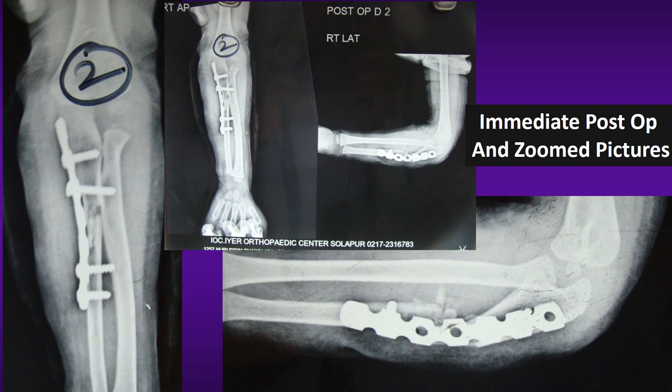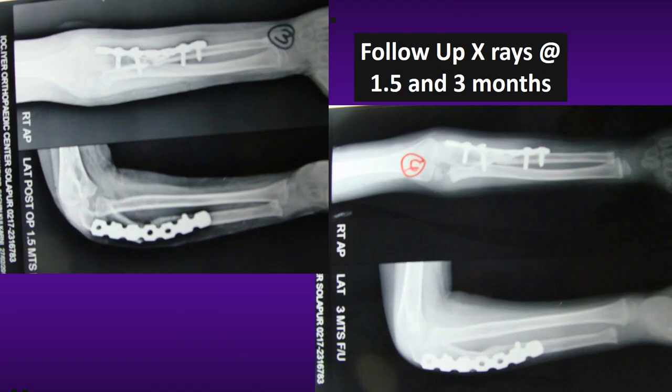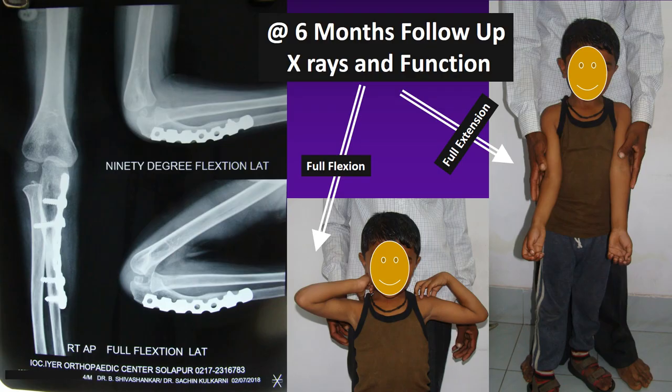These are immediate post-operative x-rays showing a well-reduced radial head. The 6-week and 12-week follow-up x-rays show satisfactory consolidation of the osteotomy site. The 6-month x-ray shows a consolidated osteotomy with a well-repositioned radial head, with restoration of full flexion and extension of the right elbow.